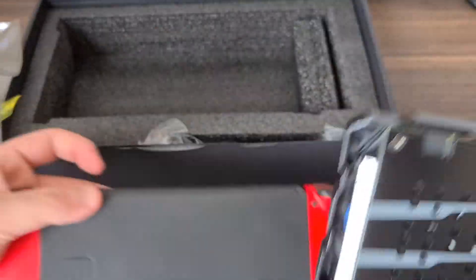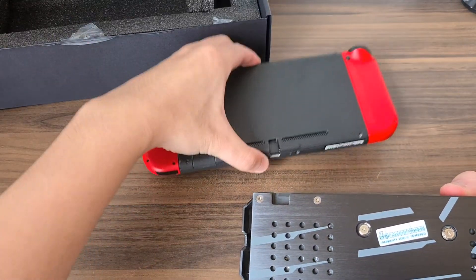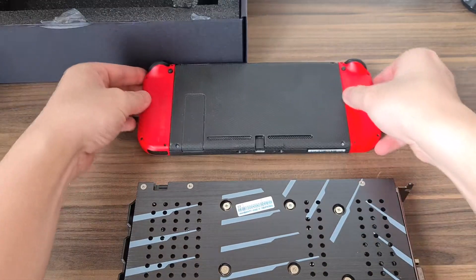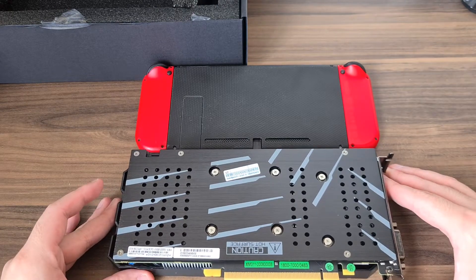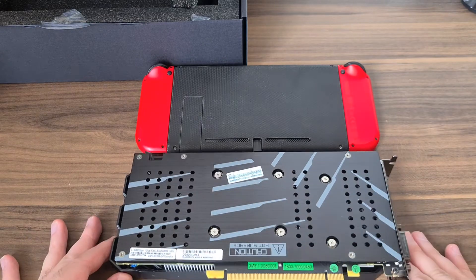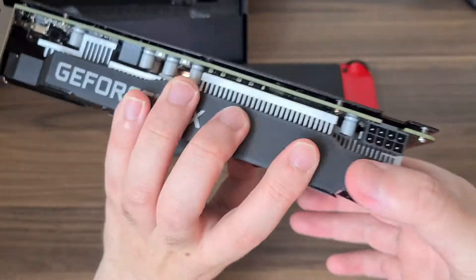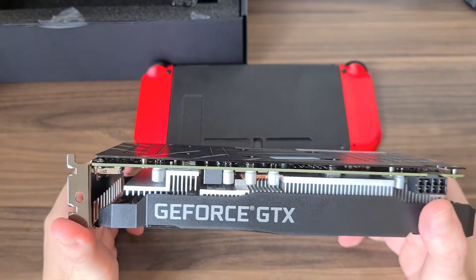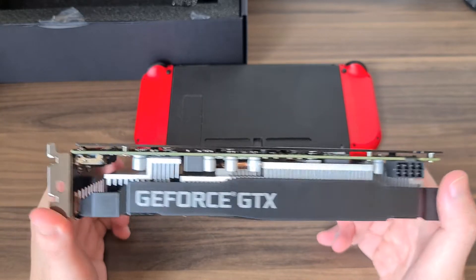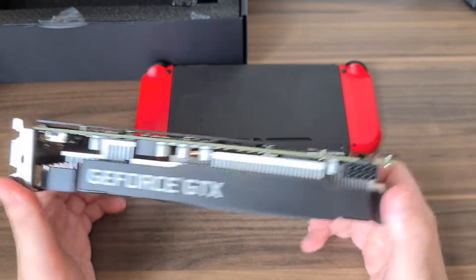Here's my Nintendo Switch for comparison. We can see that it's actually about the same size lengthwise as the Nintendo Switch, so it's pretty small. It will fit in a lot of small form factor cases — if you are doing a MATX build, this might be a very good graphics card for you to consider.